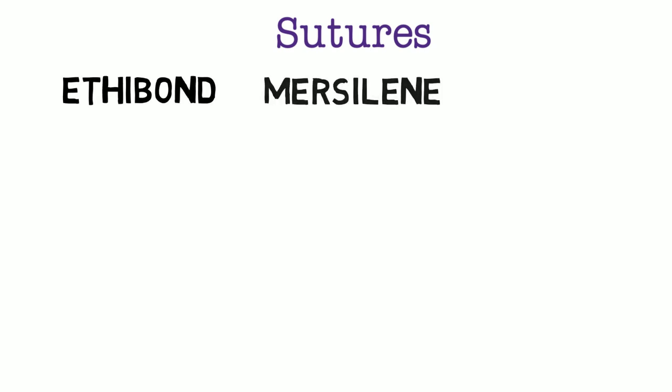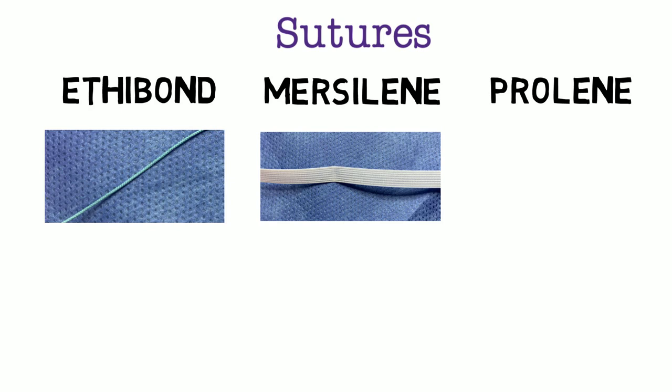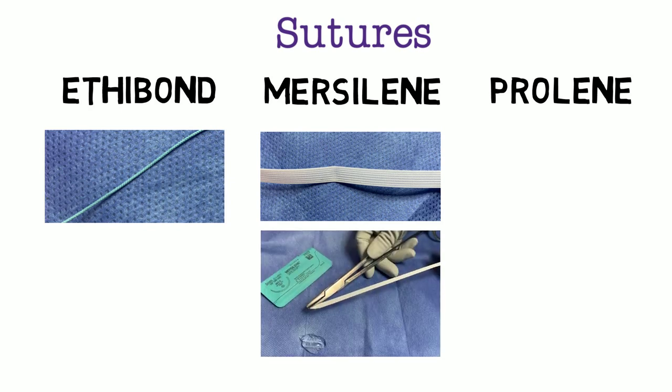The three most common non-absorbable cerclage suture types are Ethibond, Mersilene, and Prolene. Ethibond is a braided suture made from natural polyester, usually dyed green. Mersilene is a braided natural polyester fiber strip. It is important to lubricate the suture before using it, as this decreases friction and tearing from its wider size. Additionally, the suture needs to be laid flat, which will be demonstrated in the model simulation later in this video series.